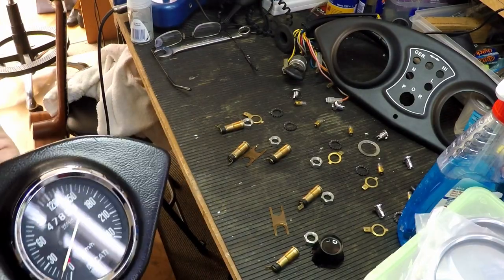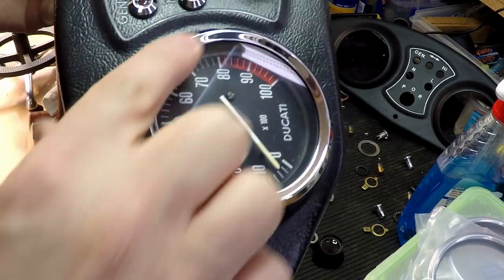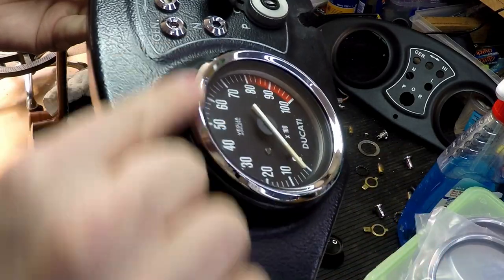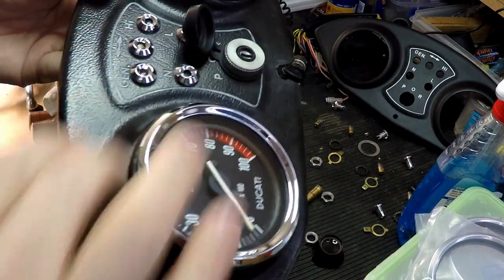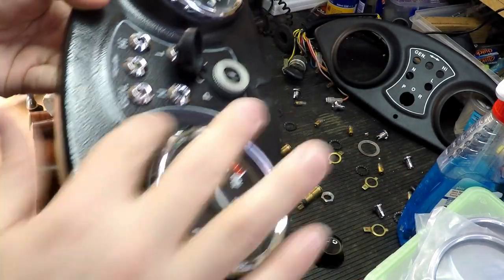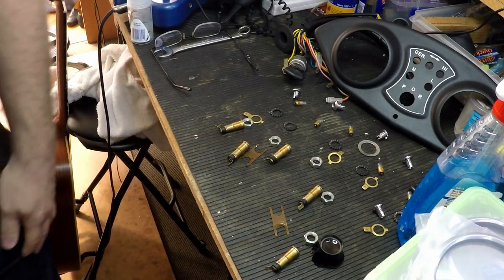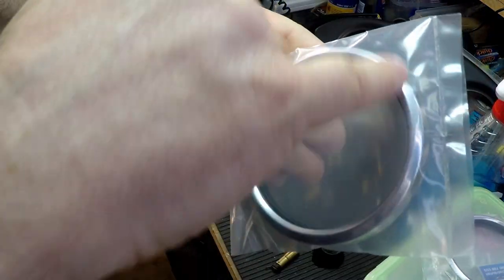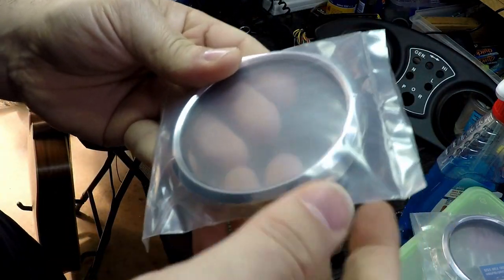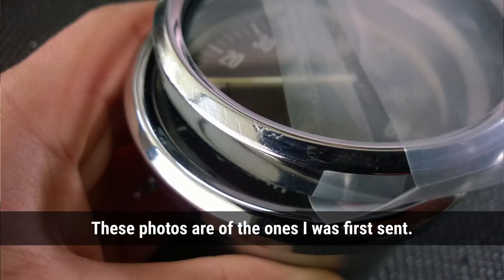So the next thing to look at is these bezels. These are the originals on the instruments — the originals are beautifully made. The chrome, the finish of the metal underneath is perfectly smooth, absolutely perfect, and then they're chromed, so they look perfect. Now the bezels I got back — the replica ones — they looked okay-ish in the bag, but I could see straight away there were bad edges. And once I pulled it apart, it was so much worse — there were just file marks everywhere, it just looked so bad. There was no way I could put them on the bike.